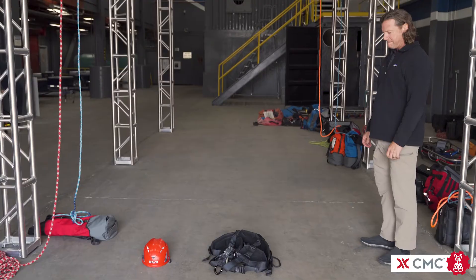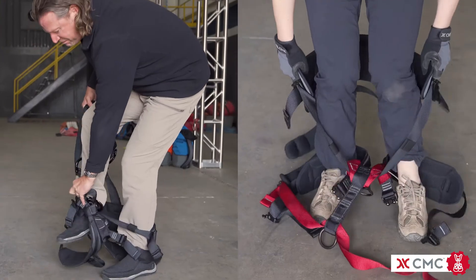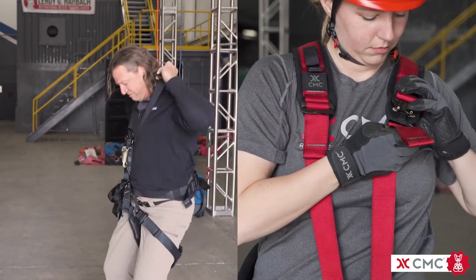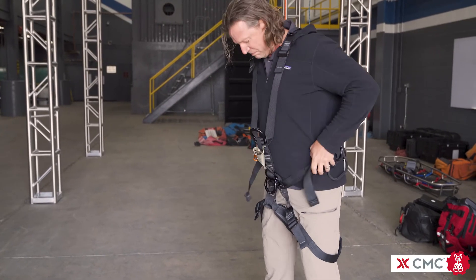To begin, pick up the harness by the shoulder straps, keeping them off to one side. Step into your harness leg loops and pull the shoulder straps over your head. With the harness loose, position the waist belt so it's resting on your pelvic bones.